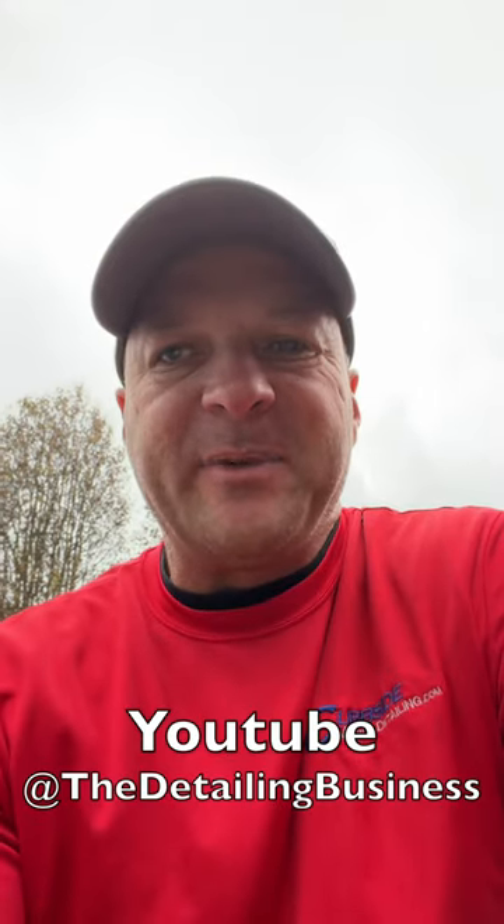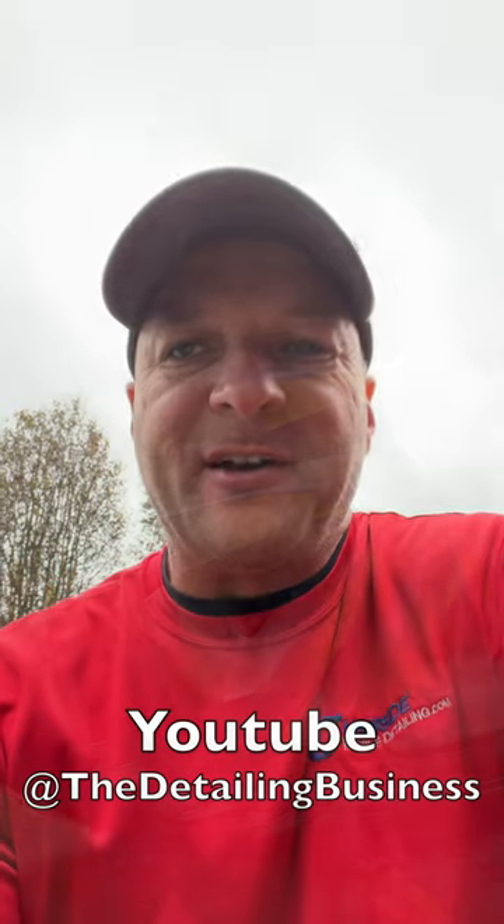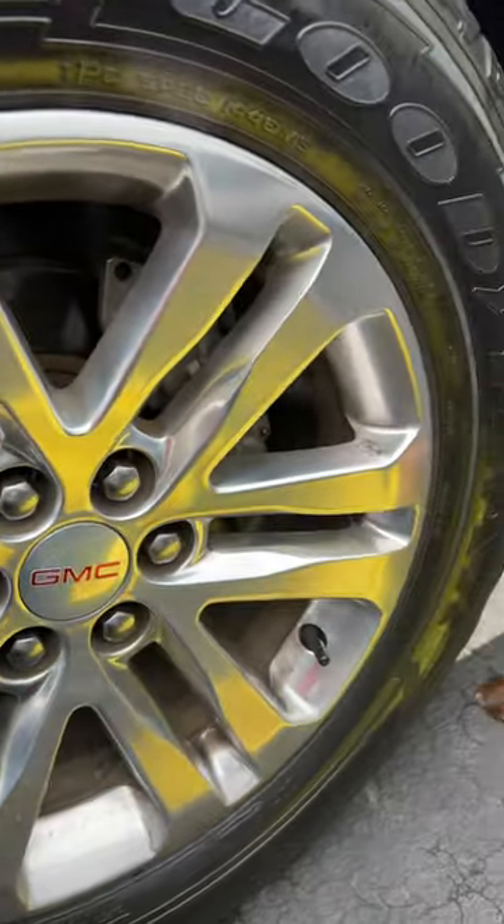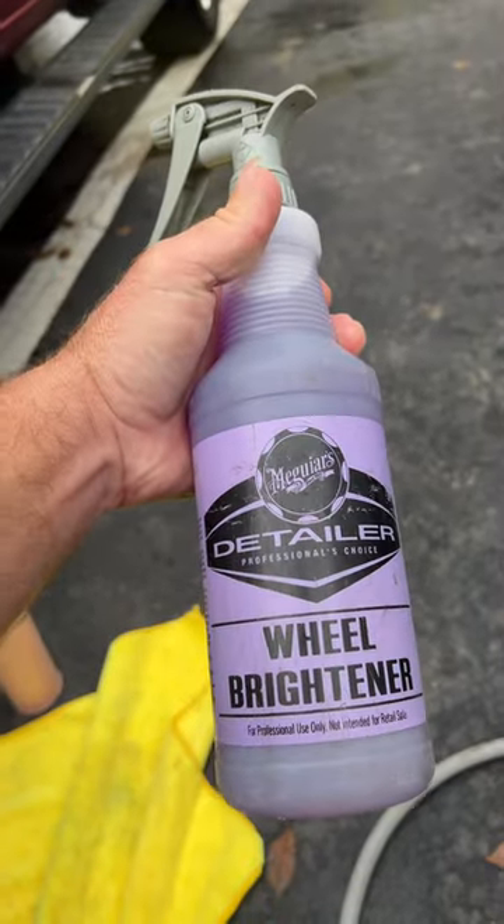Hello, it's DJ with the Detailing Business Channel. Have you ever encountered wheels that look like they might be polished aluminum? If you are using an acid-based wheel cleaner, it is not a good idea to use that product on polished aluminum. So how do you tell if it is polished aluminum, or if the aluminum has a coating on it that is safe to use wheel cleaner on?